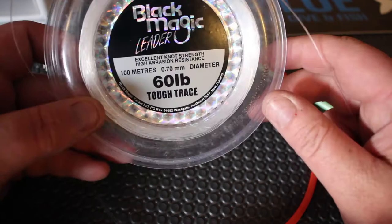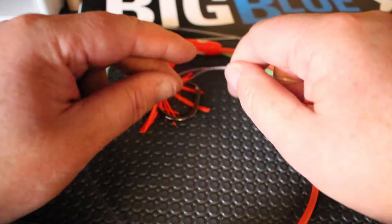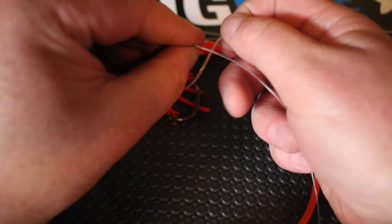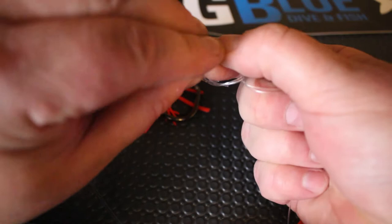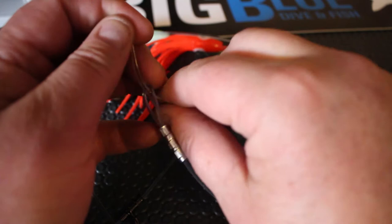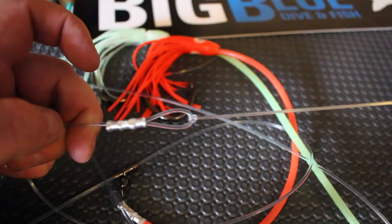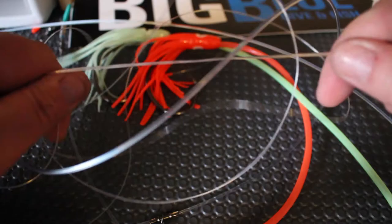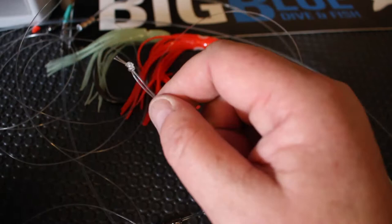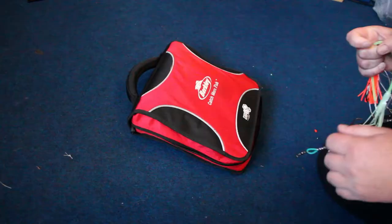Next, grab your 60 pound — I'm going to use this as my breakaway and I like the Black Magic Tough Trace. You can use heavy if you want but personally I like 60 pound. Reel off two meters of that. Then do a couple of granny knots, pull it up tight, and chop off the tag ends. Feed that through the bottom loop. There we have our breakaway. Because it's two meters long and looped it's about a meter — I like to set it higher up off the bottom. Loop your puka sinker on, and the 60 will bust before your mainline busts.